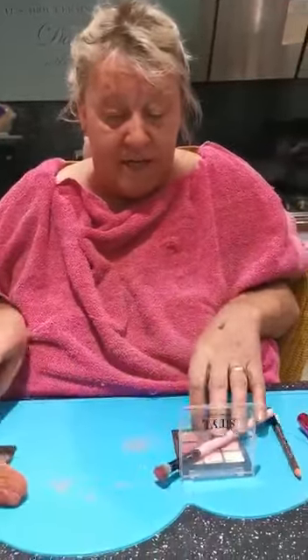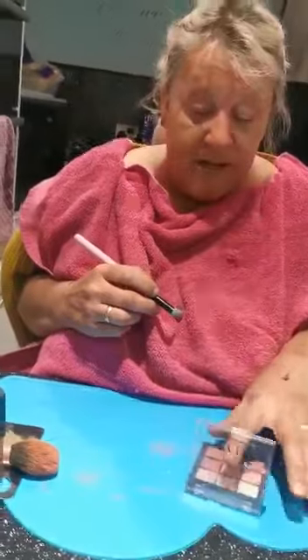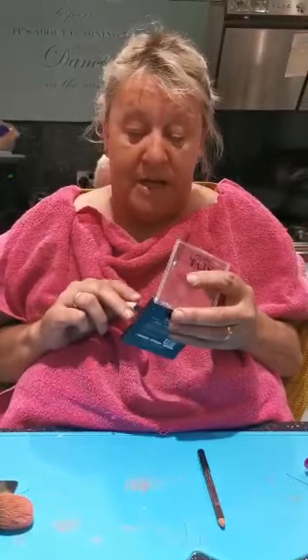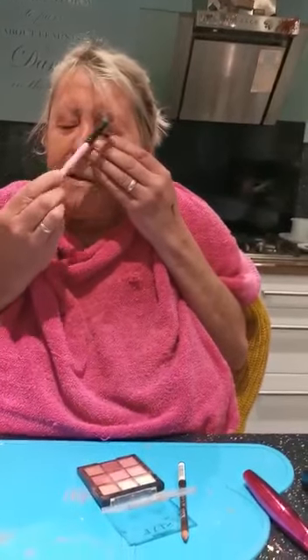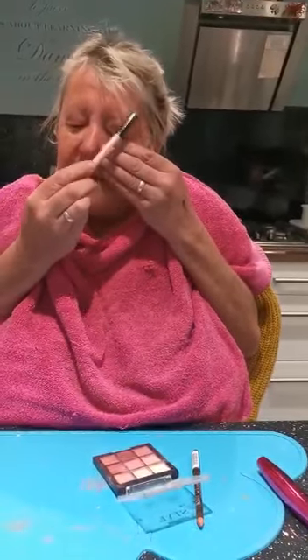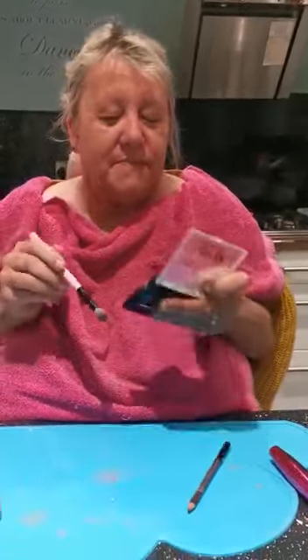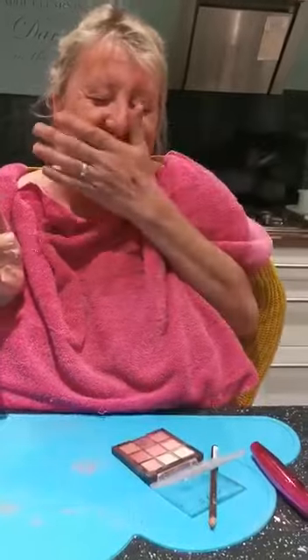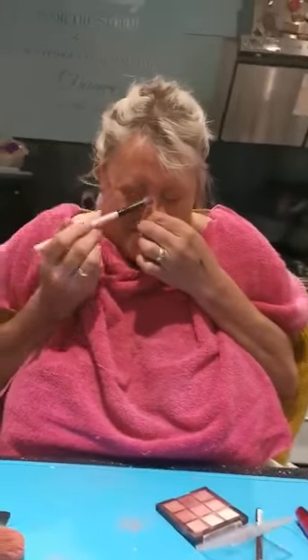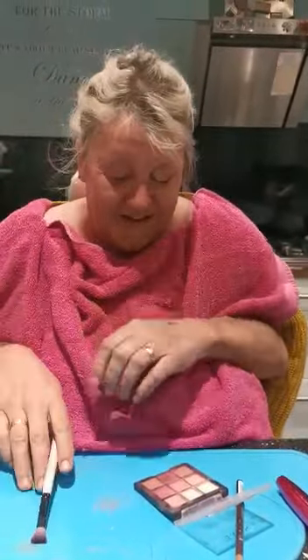Now I think we'll have a bit of eye shadow. Pick your pen — oh, which colour shall I have? I think I like the pinky purple colour, yeah, we'll have a bit of that one. On my eyelids. Make sure you put lots on, make your eyes pop. Beautiful.